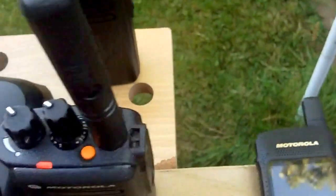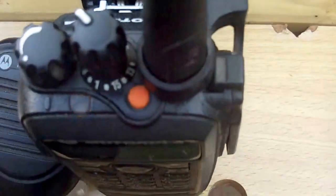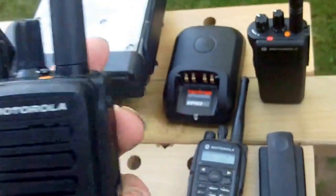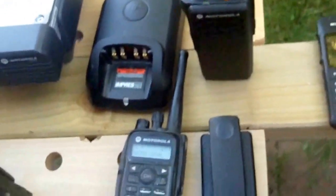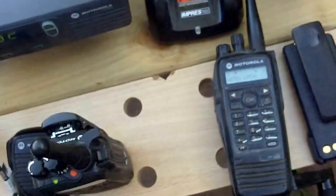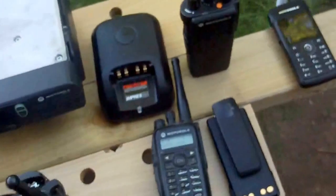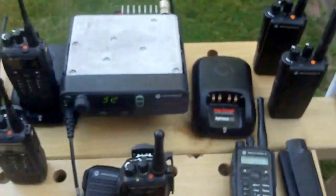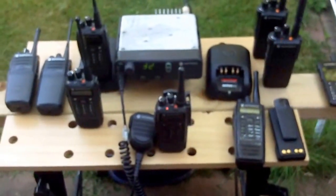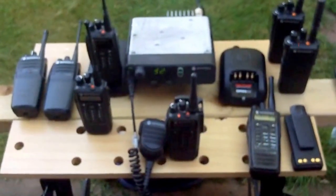That is scanning away at the moment — the scan light is on that one, and on that one as well. Using the other DP3400: G8 EPR test, just turning up the modulation volume a bit — G8 EPR, Golf 8 Echo RPA radio test only. So, there we have the range of transceivers currently in use here in Beaudley at the Pine Radio Telephone Museum of G8 EPR.